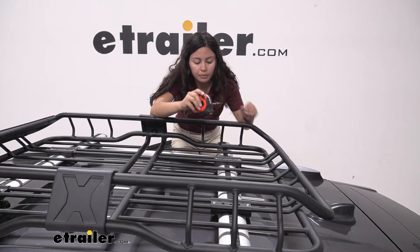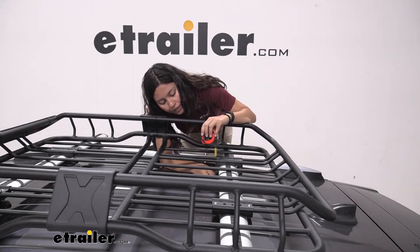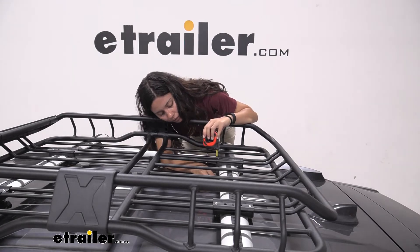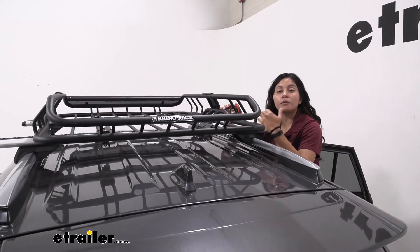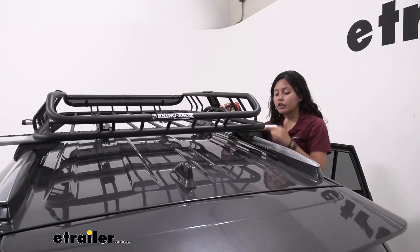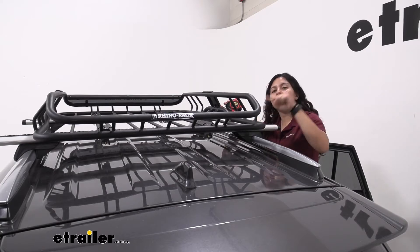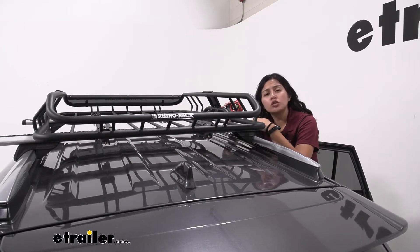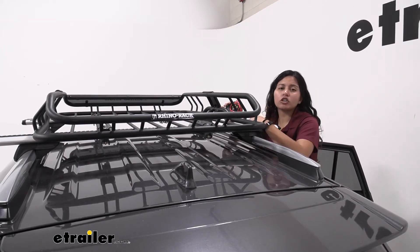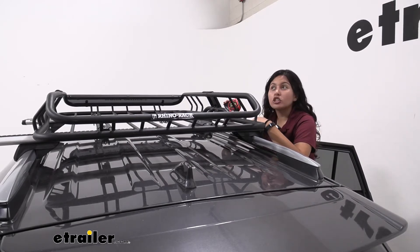These have extra tall mounting brackets, so measuring from our roof to the bottom of the mounting bracket, it sits at about an inch and 3 quarter inches of clearance. With this universal mounting hardware, this fits on most crossbars — we have it on our Aero Rhino Rack crossbars, but it also fits on most factory, round, square, or even elliptical crossbars. One thing this does not fit on is Rhino Rack's heavy-duty crossbar because that's a bit too large.